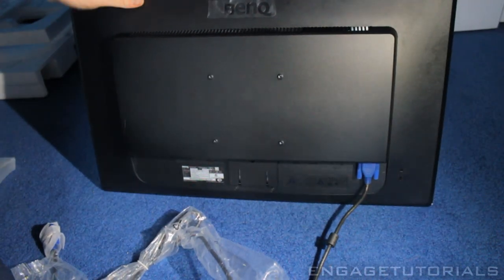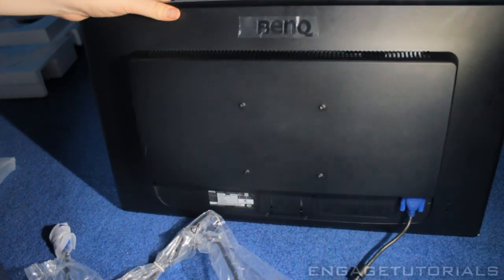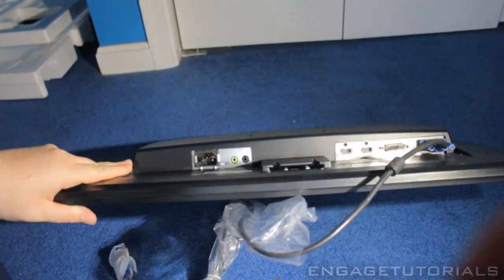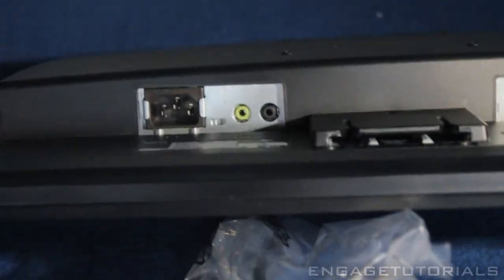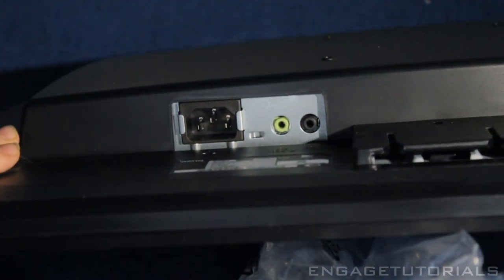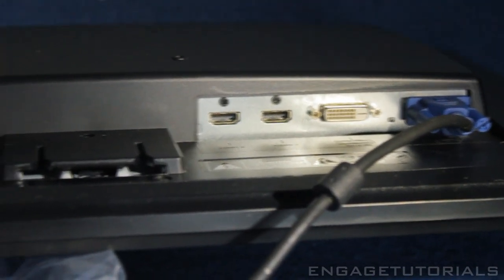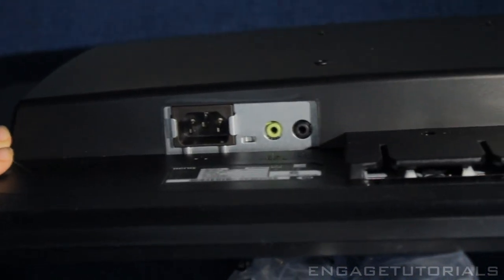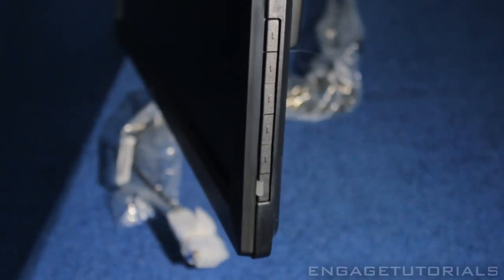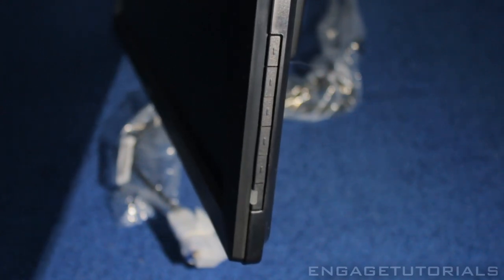You don't want to go too big with gaming monitors because then it's just harder to play, especially playing Call of Duty and things like that. On the back we have BenQ engraved, and on the bottom is where we have all our ports — some audio ports, a power plug, two HDMIs, the DVI, and the VGA. On the side we have a power button and some basic monitor functions to set everything up.